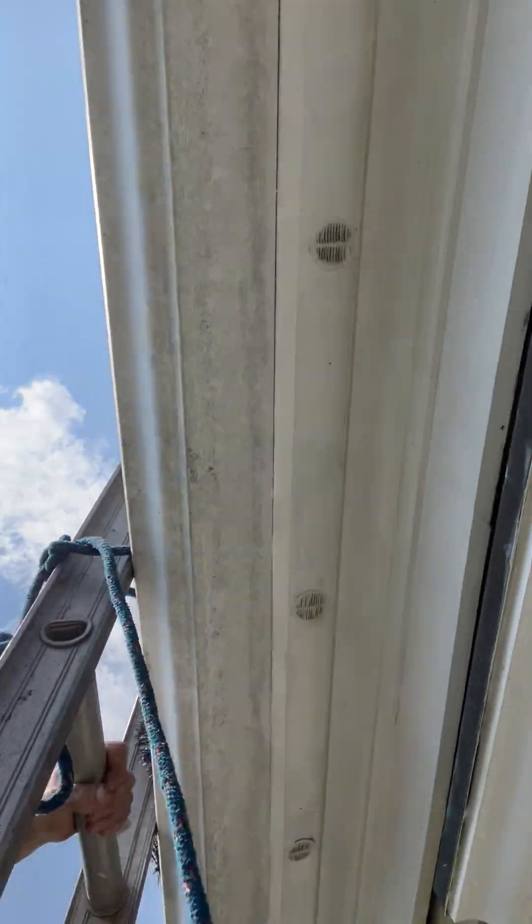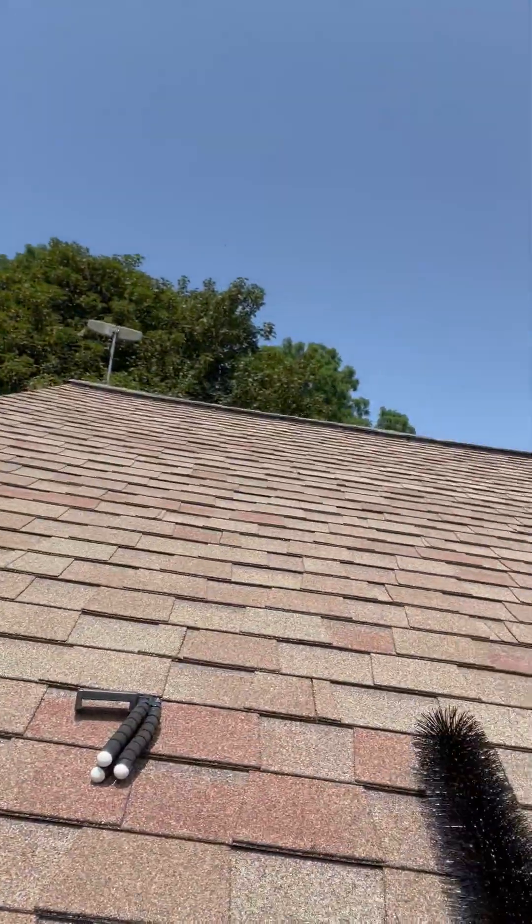To ventilate a cathedral ceiling properly, if the sheetrock is up against the rafters, it's very important — you must ventilate every individual rafter bay with a soffit vent. The air that enters those soffit vents must exit your roof vent.